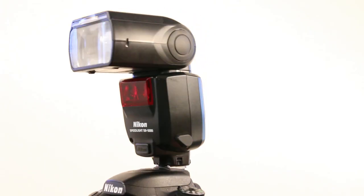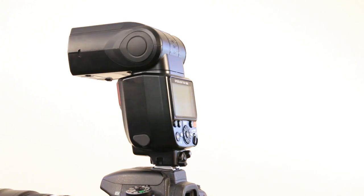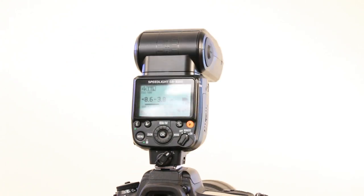Hi, this is Charlie for Topic. Today we're going to be looking at the new flagship speedlight from Nikon, the SB5000.